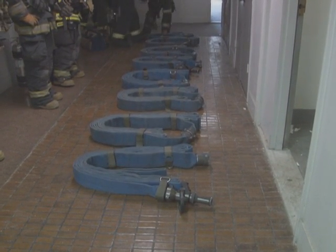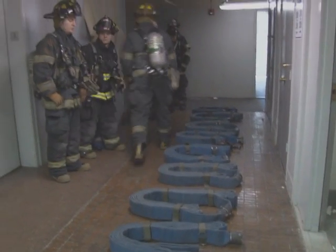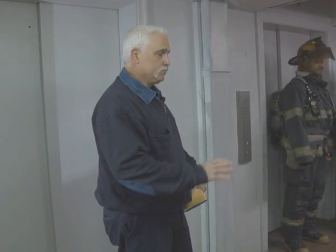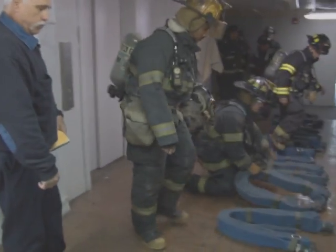We're gathering information from the truck company, and they're telling us we have a clear hallway — we do not have to wear our masks. The most important piece of information is that we have control of the fire apartment door. The hallway stretch means we can stretch all of our sections dry and keep as many kinks out of it as possible for a nice straight stretch. We've confirmed clear conditions and fire door control, so we're starting to set up. They've also told us the fire apartment is halfway down the hallway on the right-hand side.